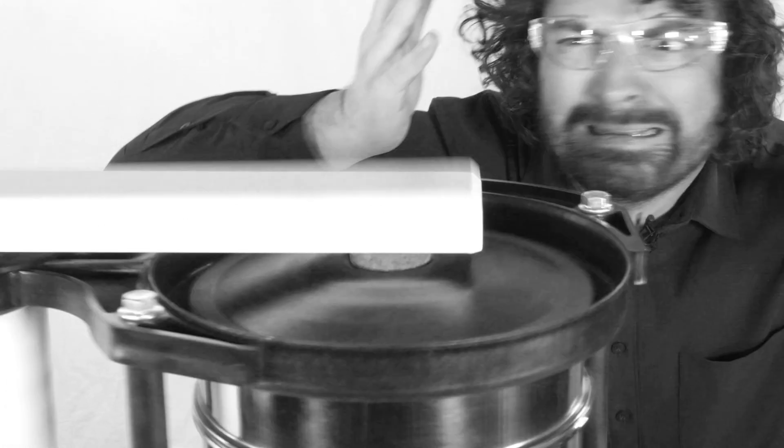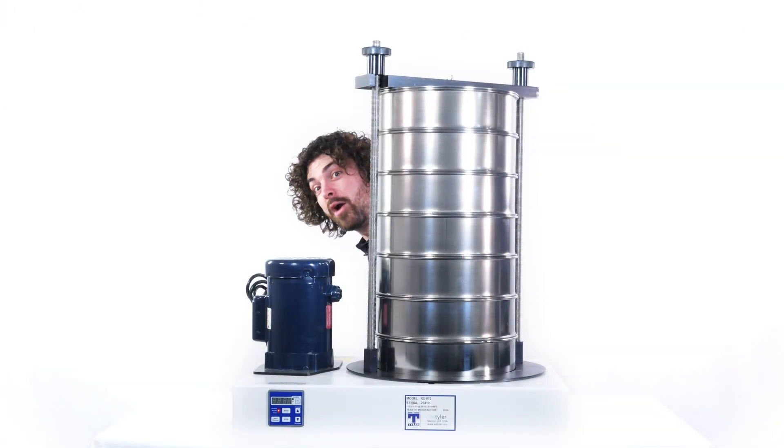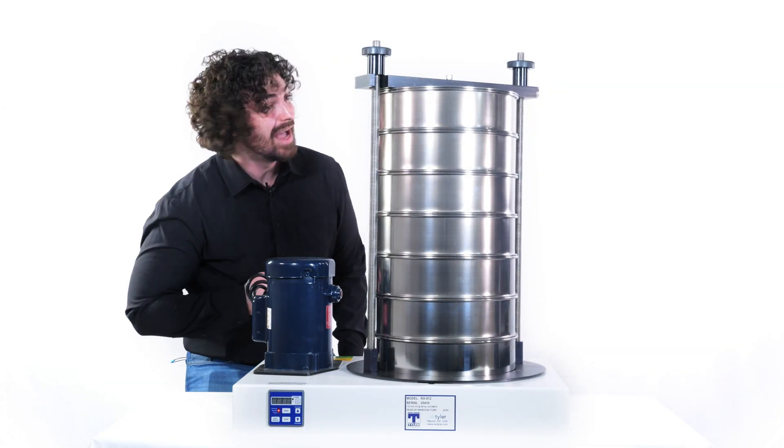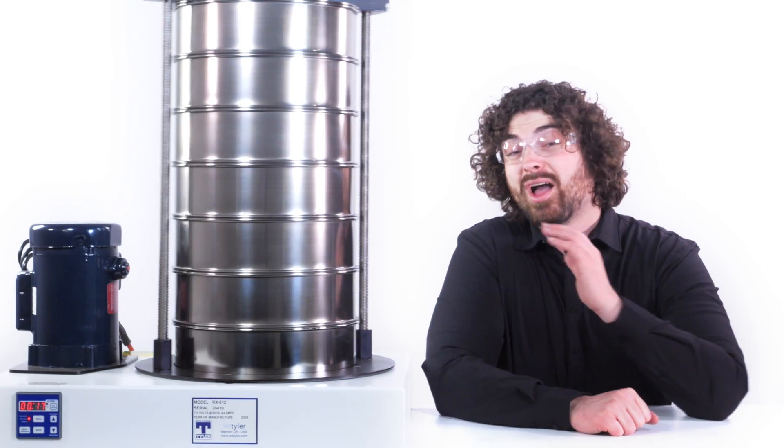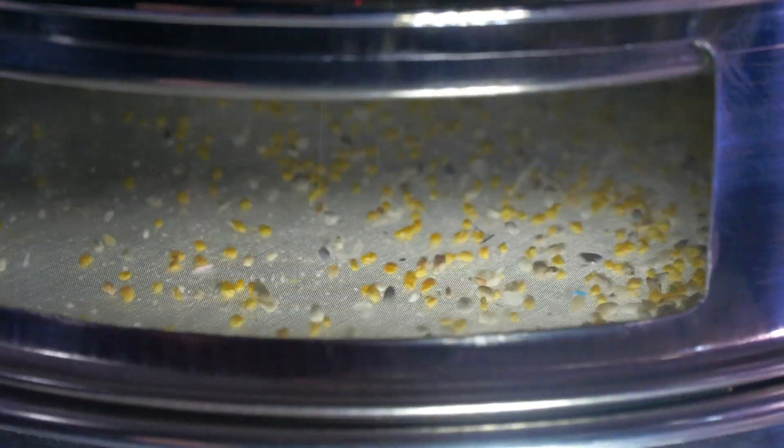Do you find yourself getting really annoyed by that noisy banging sound that comes with the tapping part of the Ro-Tap? Well, if you're using 100 mesh sieves or coarser, then the RX812 is the shaker for you. As you can see, no hammer. The oscillating motion is actually enough for the particles to find the openings. But for particles finer than 100 mesh, you can't run them through the RX812 — the particles won't consistently find the openings without the brute force hammer tap.